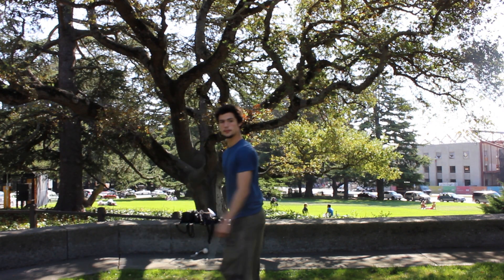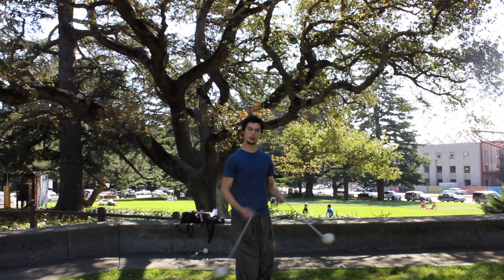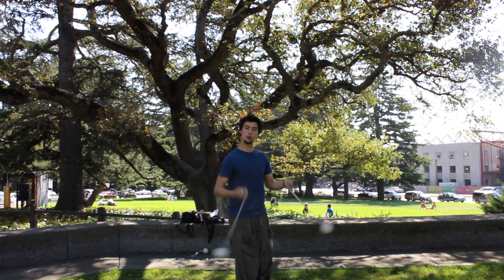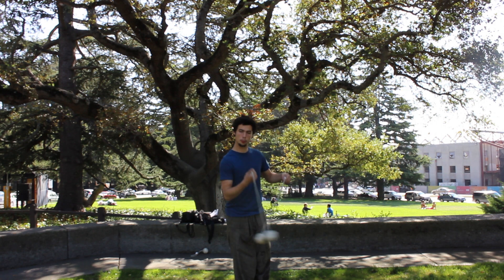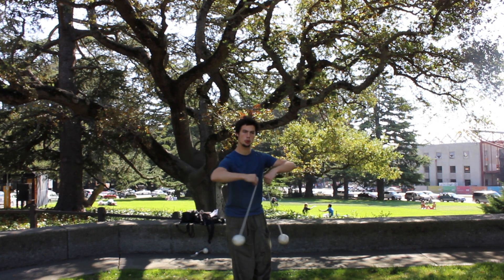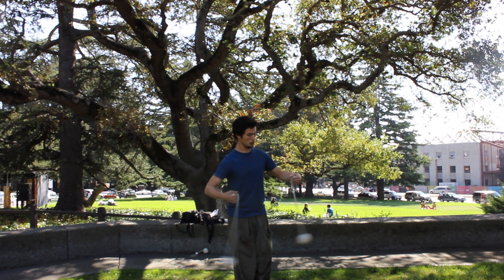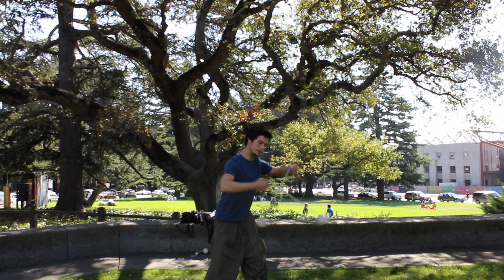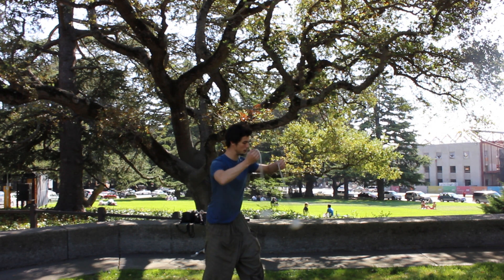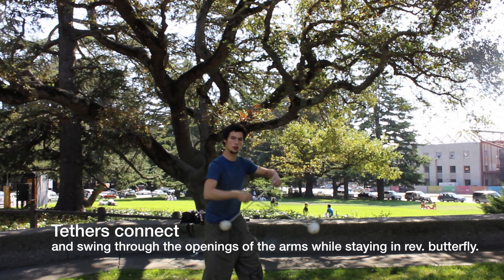Alright, you're almost there. For the final part of this move, we're going to take the poi in a pendulum, and as they're hitting the walls — each of the walls on the outside — with a butterfly movement, hit them up between both arms, having the right poi that's in front grab hold of the left tether, and then bringing it into that inside space inside your arms. Let's try that.